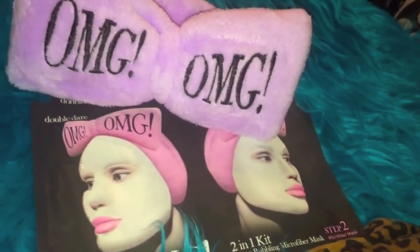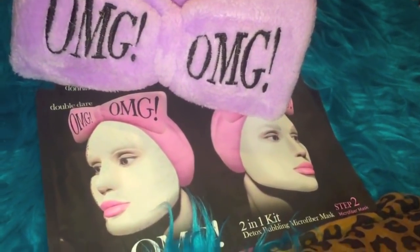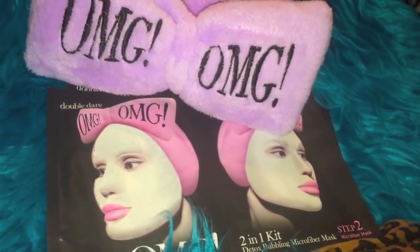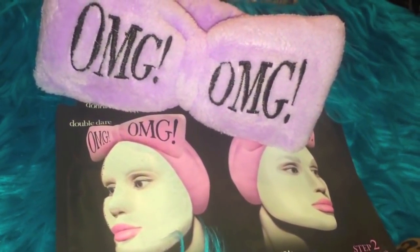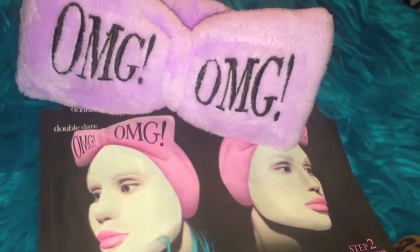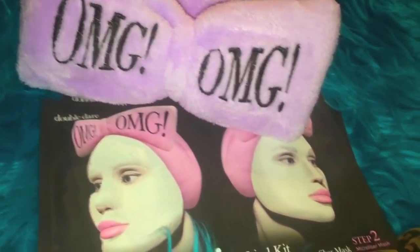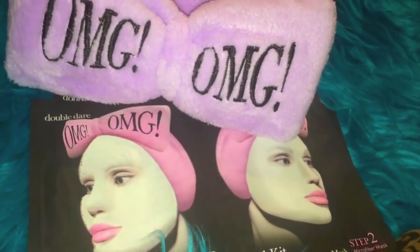You get some skincare and this super cute mask. That headband is super cute — I'd wear that when I'm doing my makeup, it's definitely multi-use. That brush is super soft. Thank you Double Dare for sending me this for my subscribers — you guys are gonna love it, I can't wait for you guys to try it out. So all you have to do to enter today's giveaway is make sure you're subscribed to this channel, give this video a thumbs up, and leave me a comment below and just say something nice. Nothing more, nothing less.